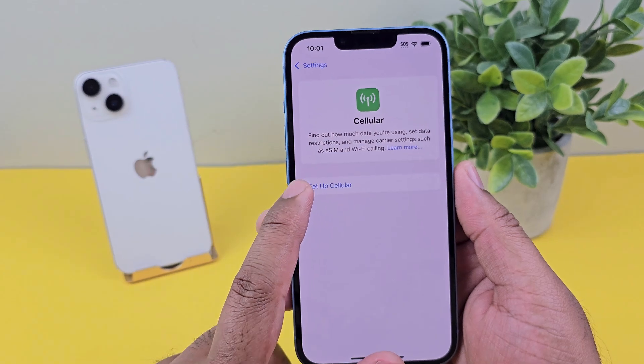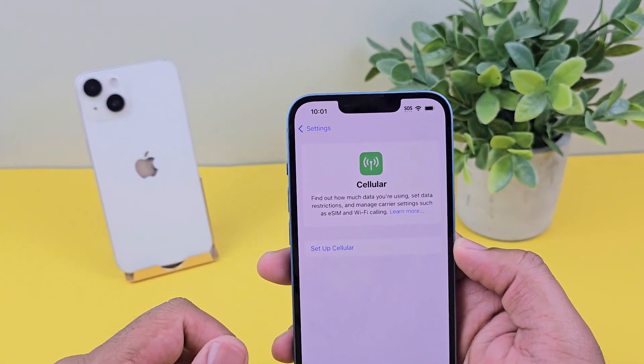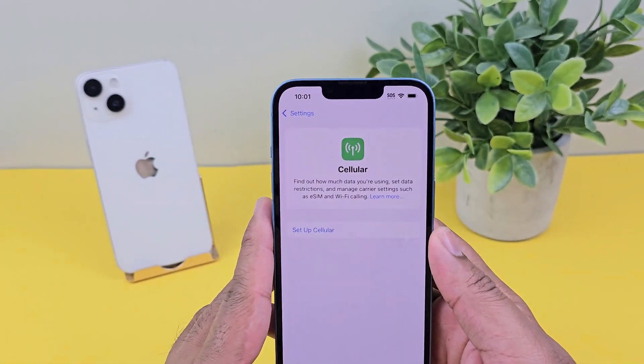If you have a physical SIM, I'll show you right there. I don't have a SIM in this phone — that is the reason it says SOS. If you have a SIM card, it will show you the carrier of the SIM card.